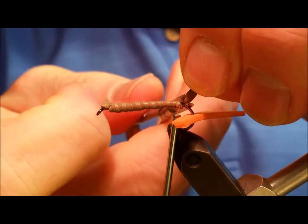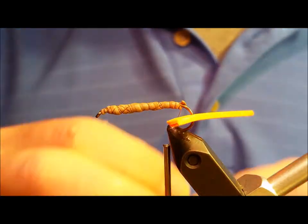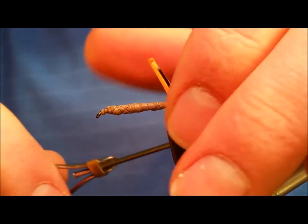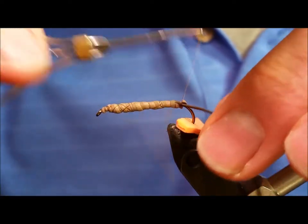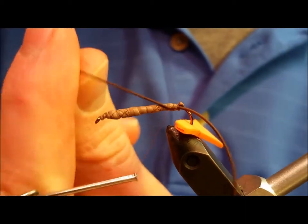Once this is accomplished, come in with a strand of brown rubber legs and tie this in at the rear of the hook. Tie in one strand, lay down a couple wraps, and bend the end back toward the rear of the hook, forming the two tail fibers of the adult salmon fly.